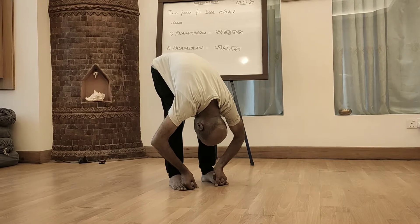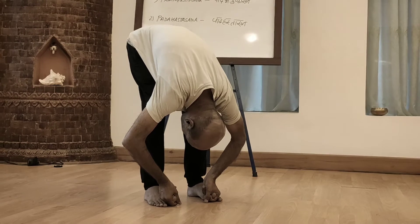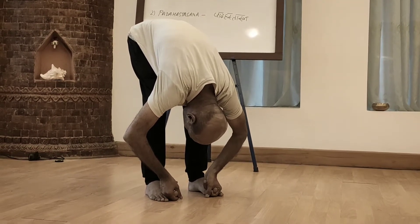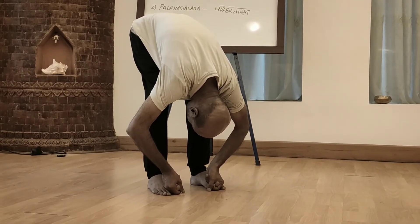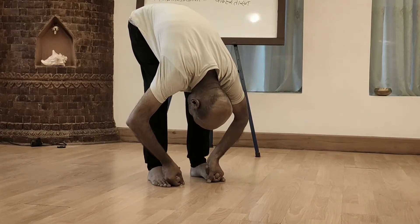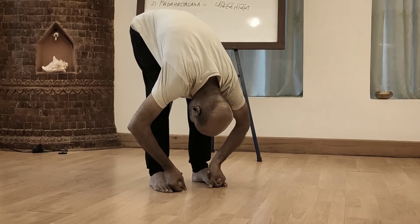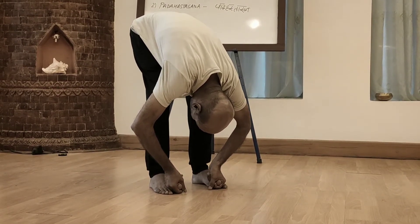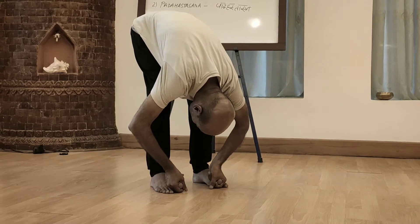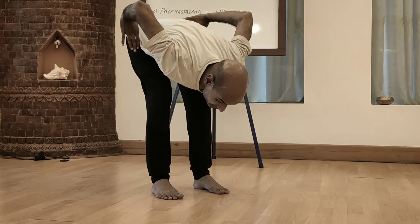There could be some unease feeling over the legs, or some pain over the legs — be right there for some seconds. Hold at least for 3 deep breaths, then slowly inhale and exhale deep. Then hold one exhalation. Take hands towards the waist, knee still forward.